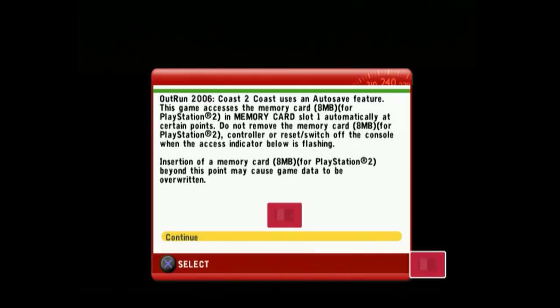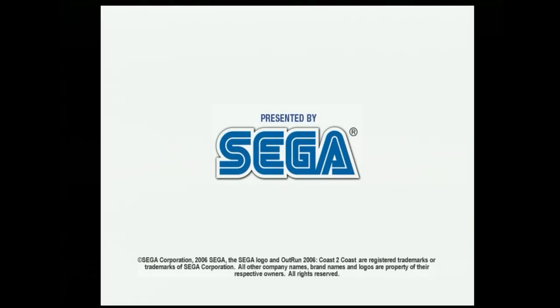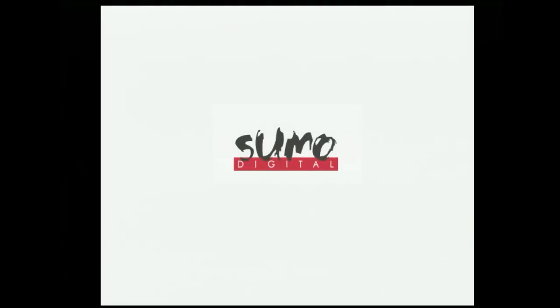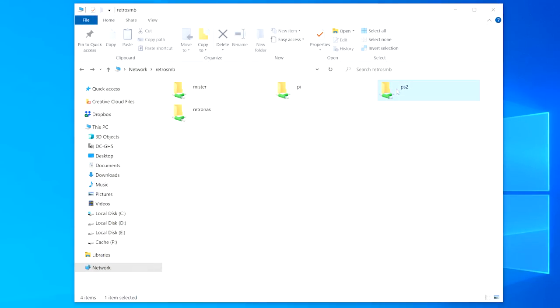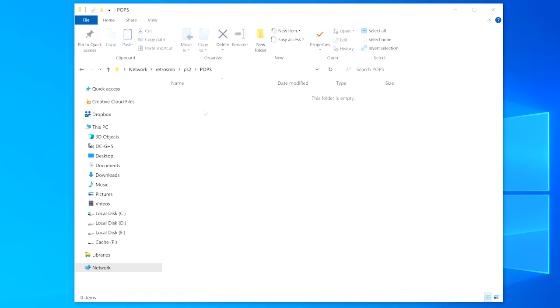The Slims already have the network adapter built in. As a note, you can load PS1 games this way, but it uses software emulation called PopStarter. I don't prefer this method, but if that's your thing, have at it. Just load the files the same way you would if it was on an attached hard drive.